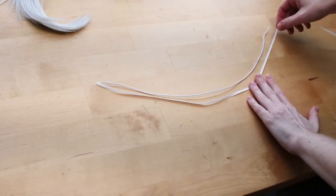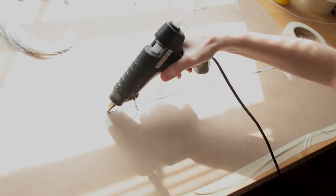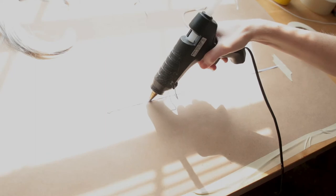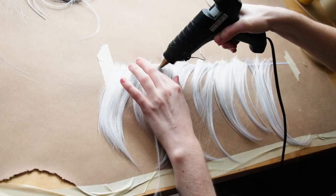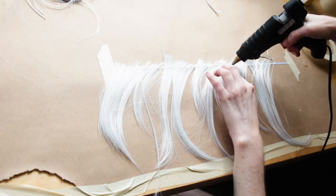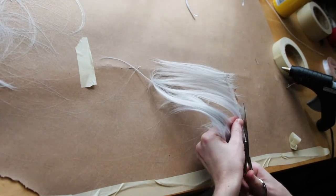This ribbon is what we're going to use to make our own wefts. If you bought extra wefts, you do not need to do these next few steps. I apologize that I had my blinds open, so this is really hard to see! I taped one of the white ribbon strands to the table, and then in small sections at a time, applied hot glue. While the glue was still hot, I attached all of our extra hair to this piece. Once you have all the hair attached, apply hot glue on top of all the hair and wait for it to cool. Add more hot glue in any spots where the hair isn't fully attached to the ribbon. Then trim off all of the extra hair on the top part with scissors. Congratulations — you made your own weft!